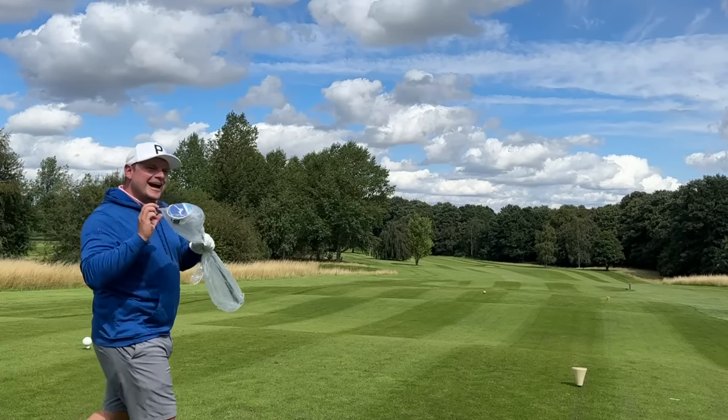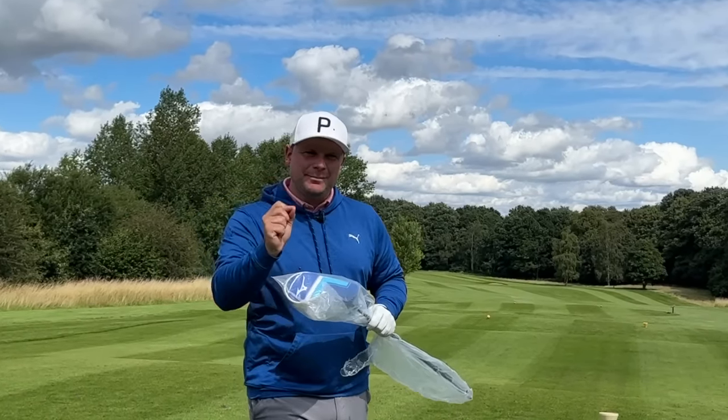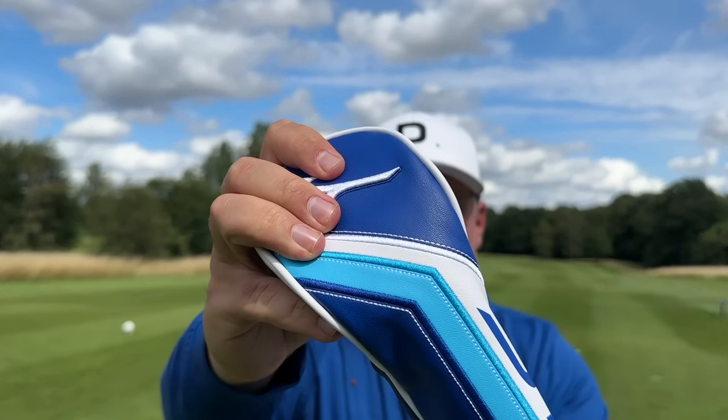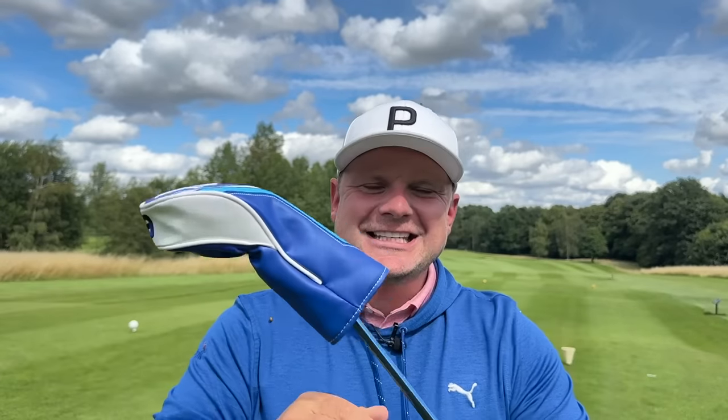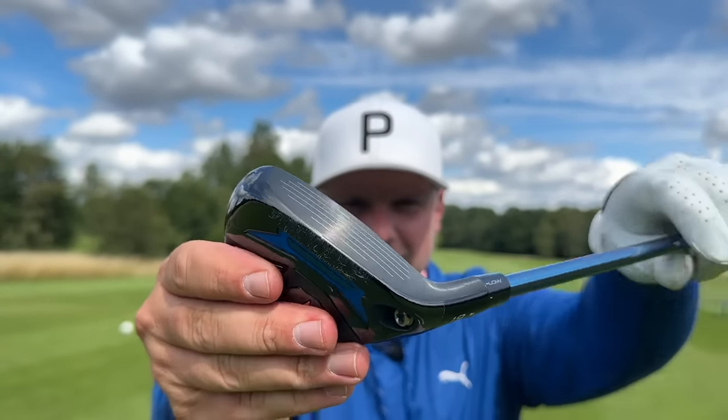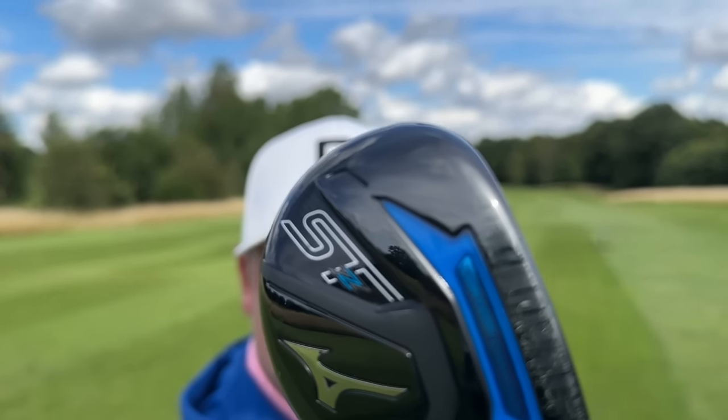I'm well aware that I owe you guys a little bit of an apology. I've had this golf club in my possession for quite some time now, and I'm yet to review it because it's a hybrid, and it's not exactly a forgiving hybrid. But then, as soon as I got to look at it in person, I thought, oh my lord, this could be the best-looking hybrid I've ever seen. Hi everyone, my name's James Robinson, welcome back to this channel. Today we have the Mizuno STZ Hybrid.